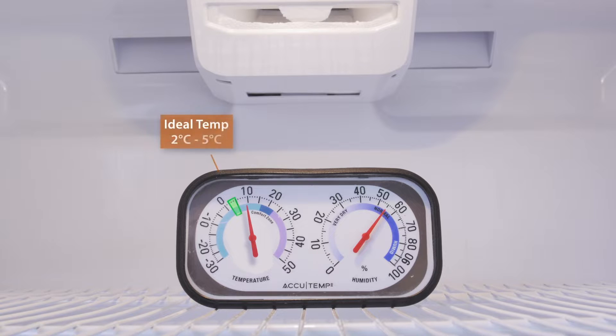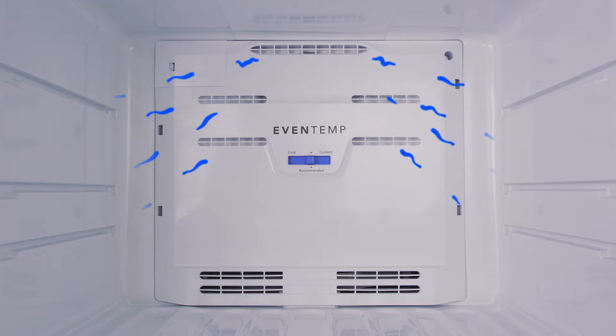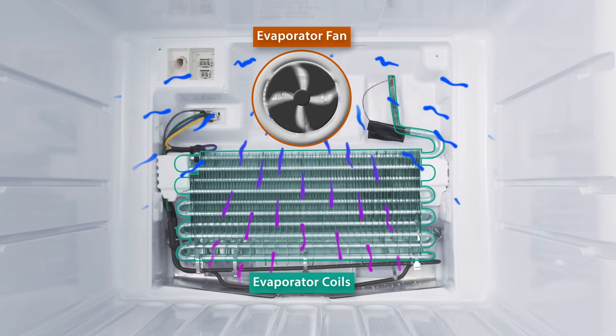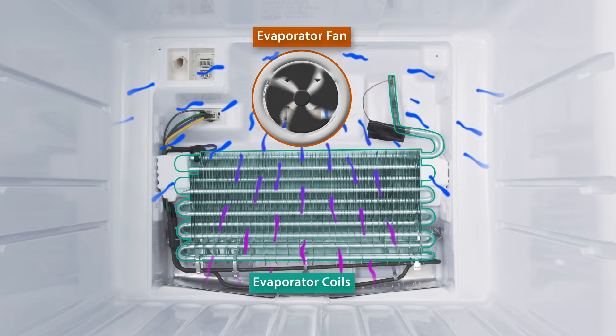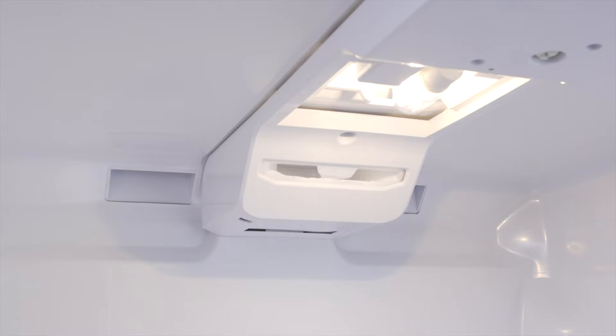Hi, I'm Vance and welcome to Repair and Replace. If your refrigerator is warm but the freezer is still cold, it's most likely an issue with the air flow. The evaporator fan pushes cold air from the freezer to the fridge compartment. If the fan stops working or if there's a blockage, air will not circulate and the fridge will not cool properly.